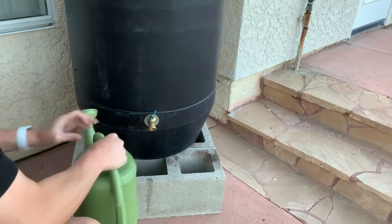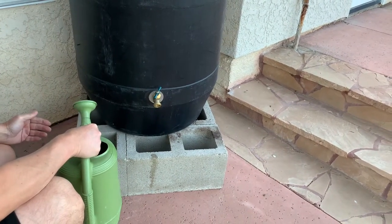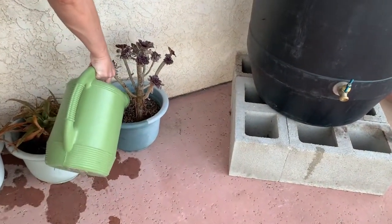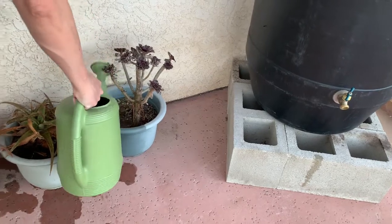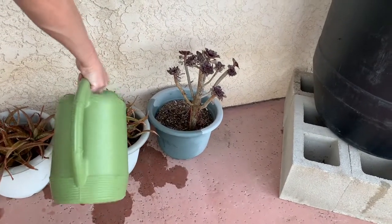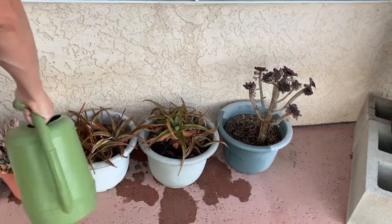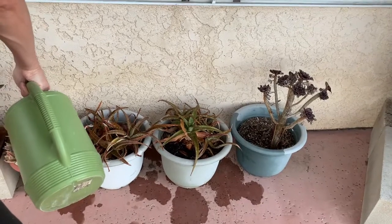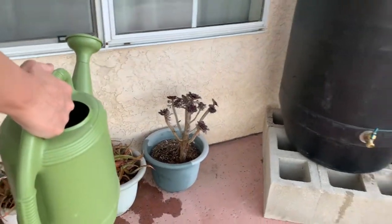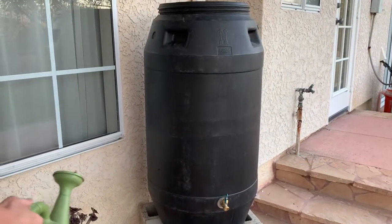Looks good — now I'm able to conveniently get the water and also water my succulents. Looks good! If you like what you see, please click like, comment, and subscribe. Thank you!